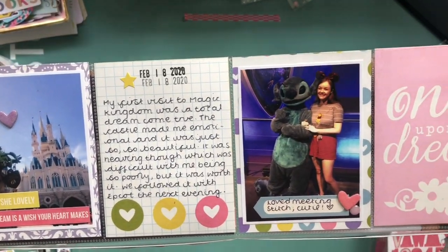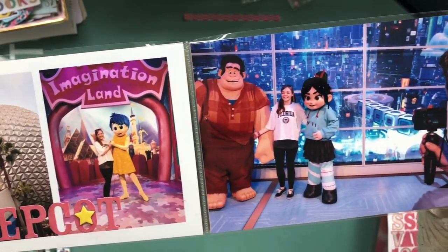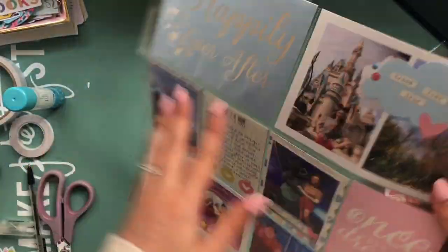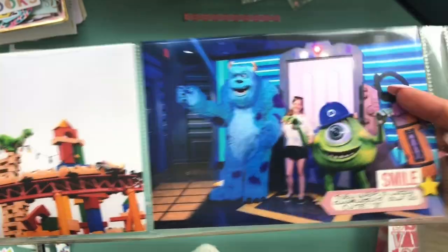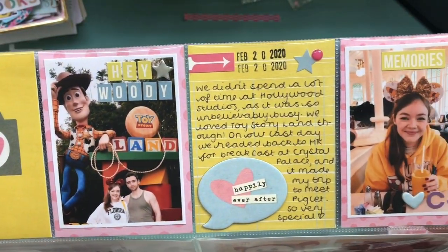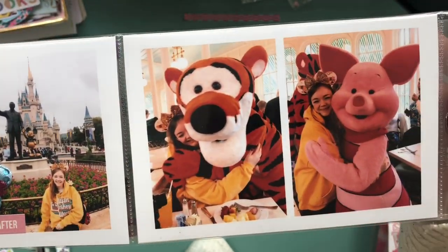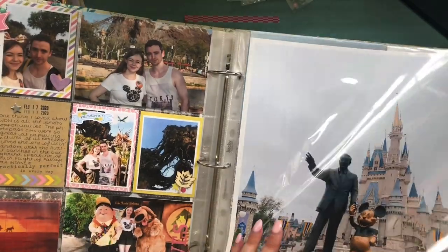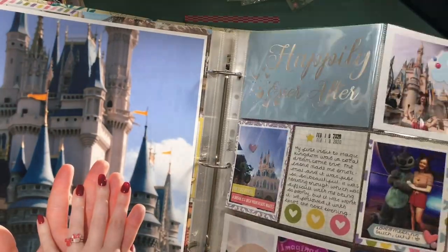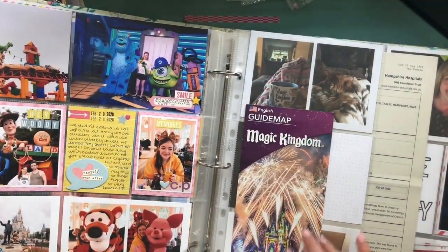So here's that second page of Magic Kingdom and Epcot, then I flip the page over and you can see the Hollywood Studios one. And then we go into that last morning at Magic Kingdom — all finished! Like with my last video I'll show you where it sits in the album so you can see the 12x12 photos that go along with it. I really hope you've enjoyed this video — if you have any questions let me know and I'll see you in my next one. Bye everyone!